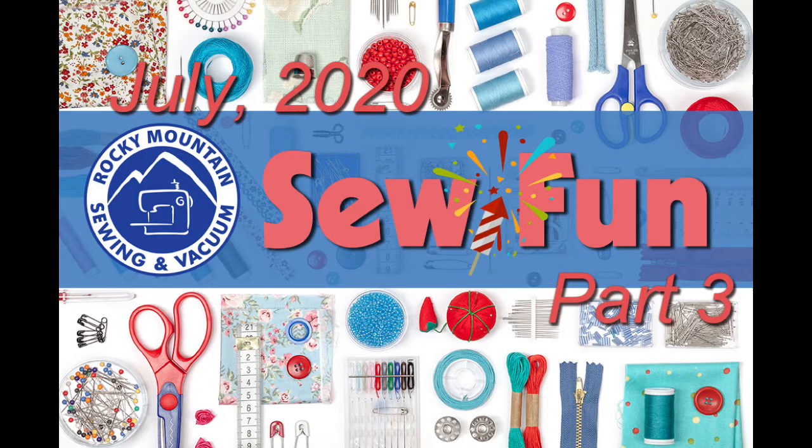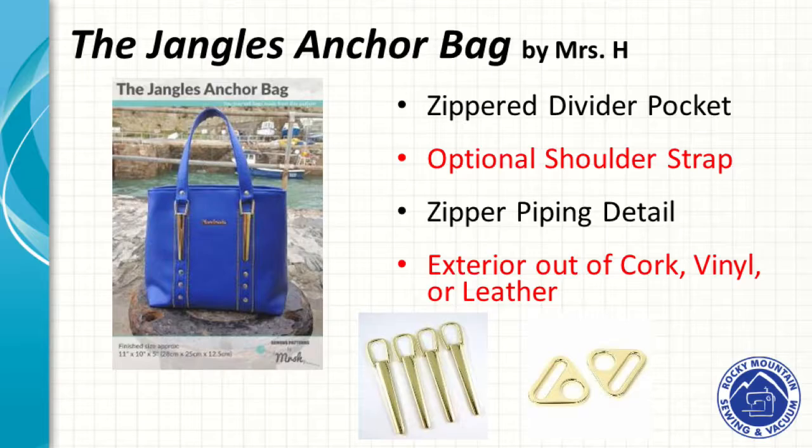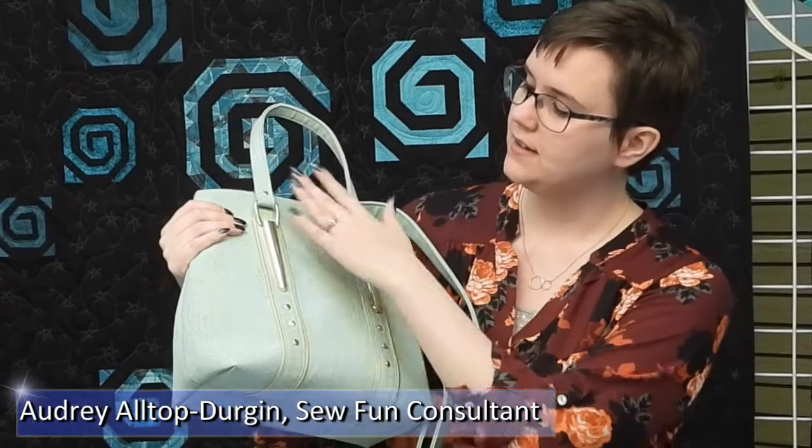Welcome back to part three of July is Sew Fun. I have more projects to show you and I hope you'll enjoy. This is the Jangles Anchor Bag by Mrs. H. This bag —